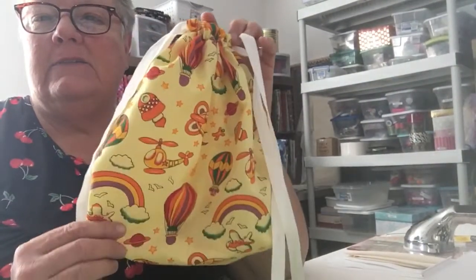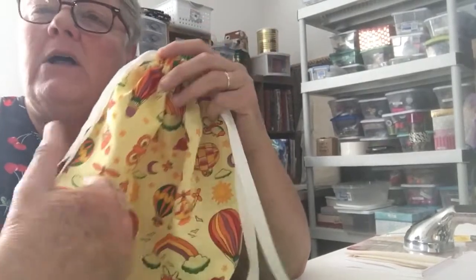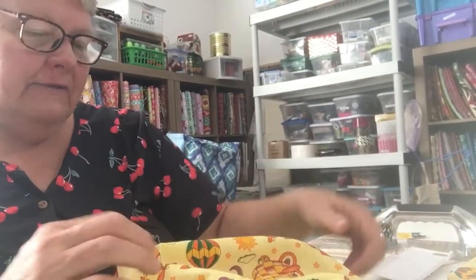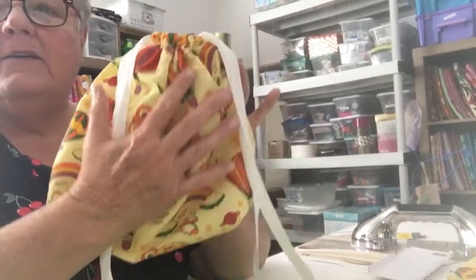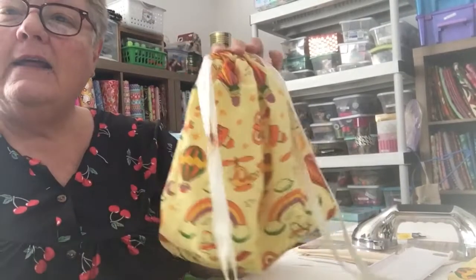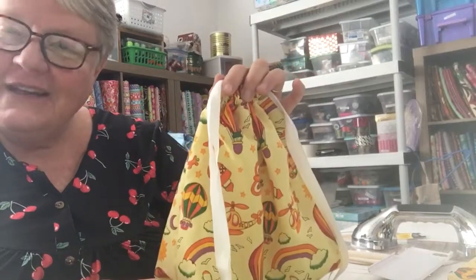Another idea would be to make a bunch of these in different sizes and put them inside one another. You could make them all in different fabrics, whatever you have on hand from your fabric stash — all different sizes, fabrics, colors. On the biggest one, you could put the other ones inside, and that could be a gift, especially if you've got crunchy people that you're gift-giving.